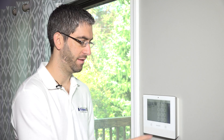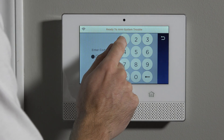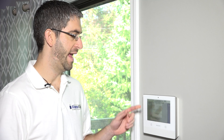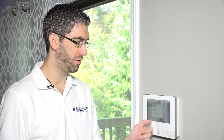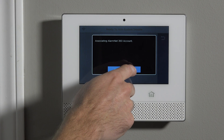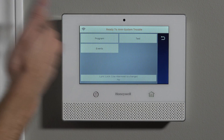To program to the panel, we have to access the installer-level programming. To do that, from the home screen, hit Security, Tools, and enter the default installer code 4-1-1-2. We have not yet changed our installer code, so that's what we're going to use. If you do not have monitoring active on your Lyric system, once you access programming, you'll be shown a screen asking to connect to the server — this wants to associate the panel with an AlarmNet account. Unless you're working with your alarm company, just ignore this screen and say no, because programming can be done without that association.